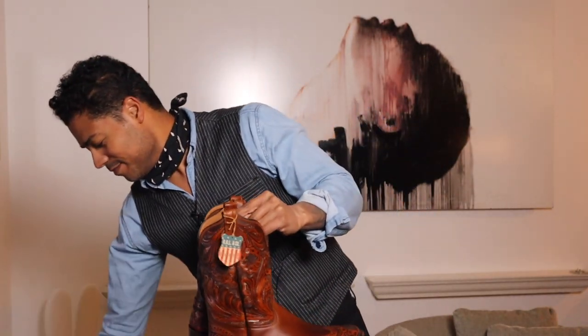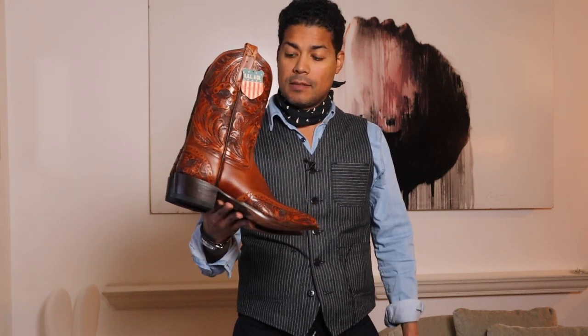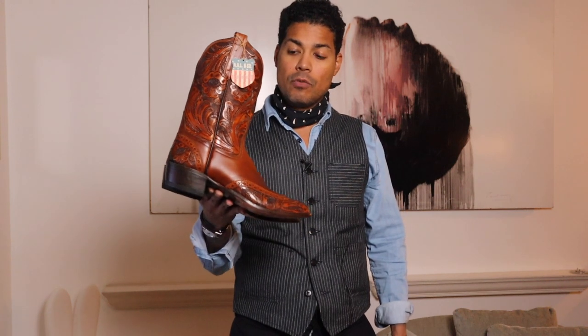I'm so excited to wear these. Let's do a close up on some of these details on the new Double RRL Plain View in the hand tooled leather.